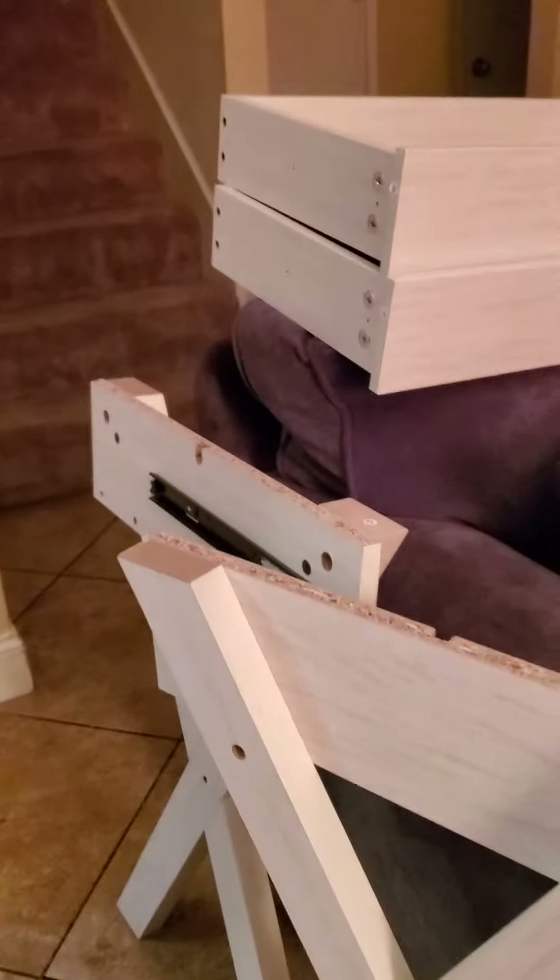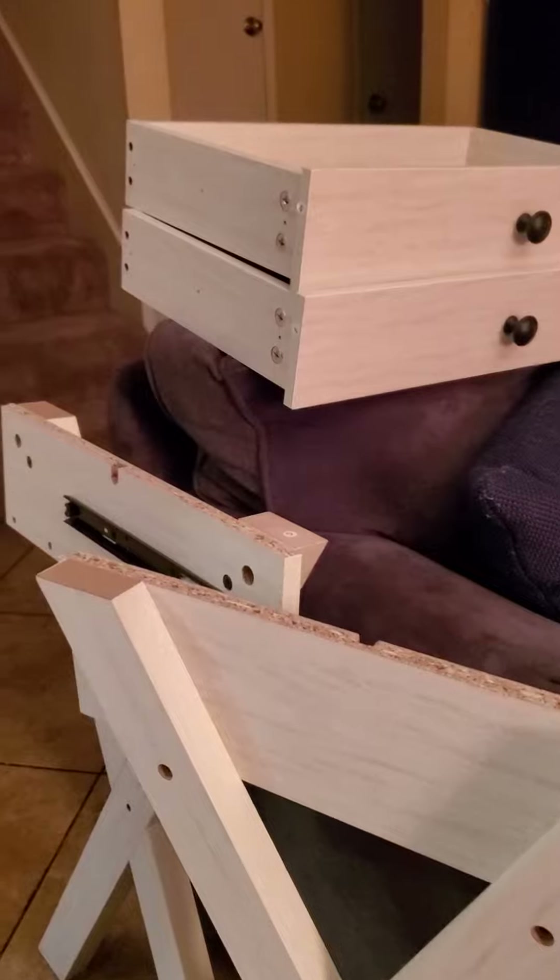My wife bought this computer table from Big Lots. It's a farm table. There's the top of it. These are the sides of it.